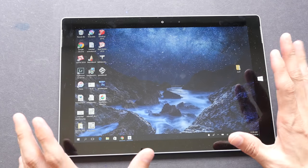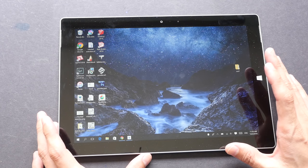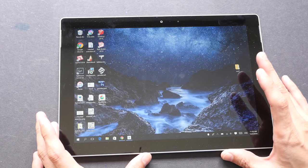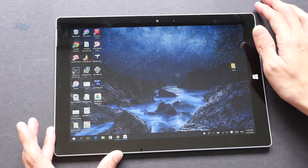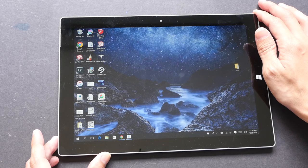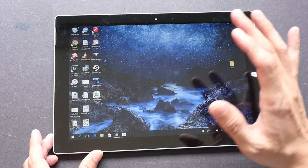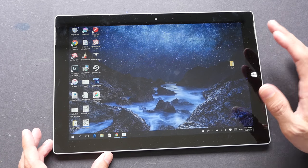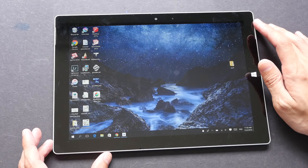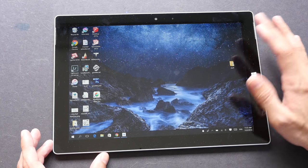There are two models for the Surface 3. One model comes with 64 gigabytes of storage and 2 gigs of RAM, and the other comes with 128 gigs of storage and 4 gigabytes of RAM. The one I have here is the 128 gig version. I recommend you get the version with the larger storage because Windows OS is going to take up about 10 to 20 gigs, plus you have to install drawing software, and if you want to store big files you are going to need the storage space.